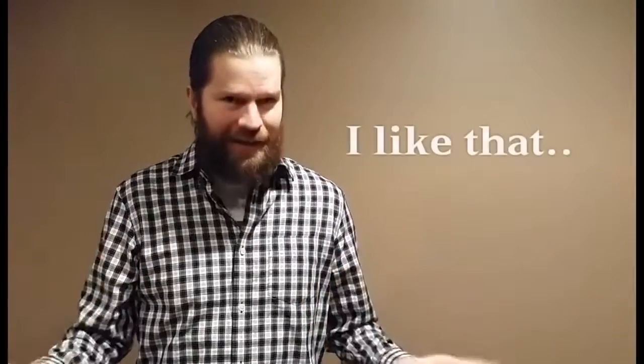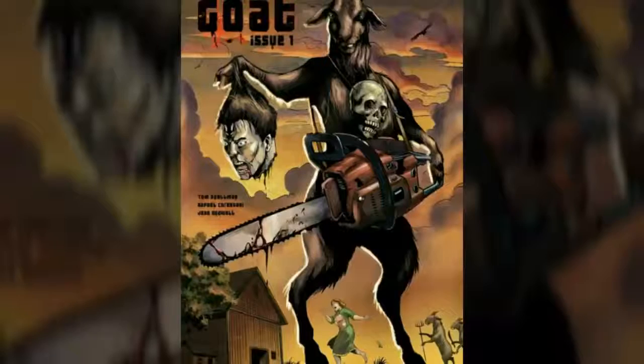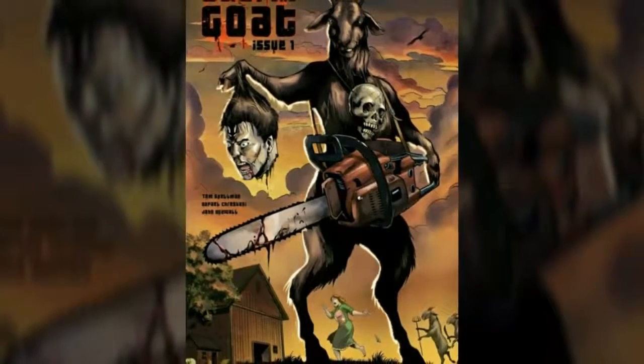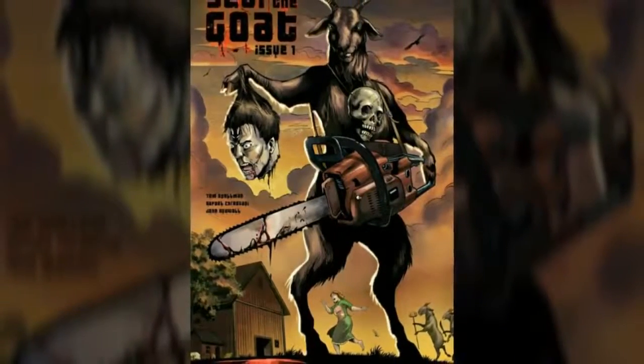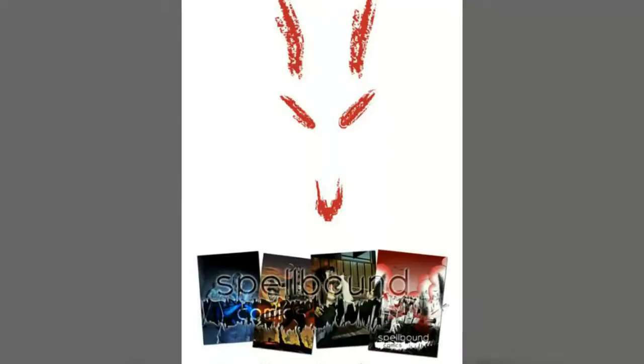Maybe there will be in future issues — maybe they'll give a little backstory and explain what has caused these goats to go AWOL — but for now in issue one, they just toss you in and I like that. Year of the Goat features some great artwork, and it's the type of violence and silly storyline that I expect in my B-grade horror movies that I enjoy so much. It's all wrapped up in an A-grade comic.